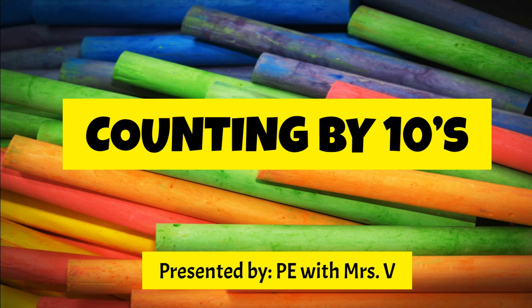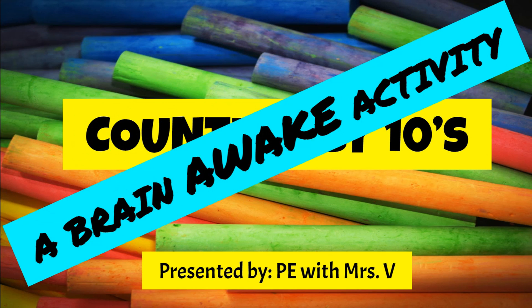Counting by Tens, presented by PE with Mrs. V. A Brain Awake Activity!